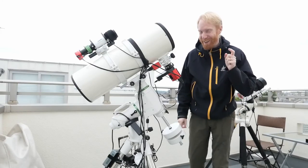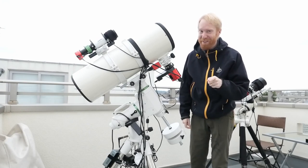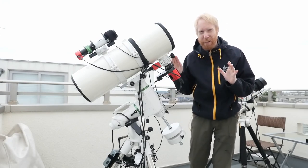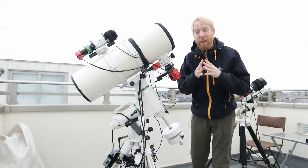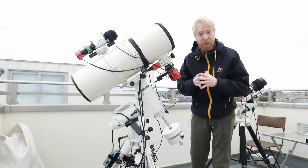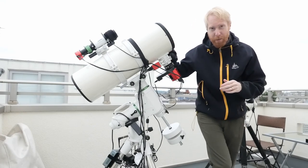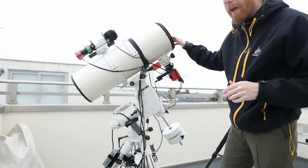Hey guys, Quiv the lazy geek here. Today we're going to keep talking about starting astrophotography for lazy people. We're going to introduce the different parts that you need, how they relate to each other, and what our overriding principle of being lazy means with regards to those parts. Let's get started. I have here one example of a setup, and I have a second one I'll show a bit later in detail as well.